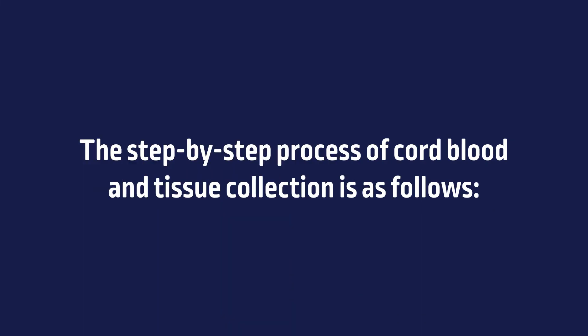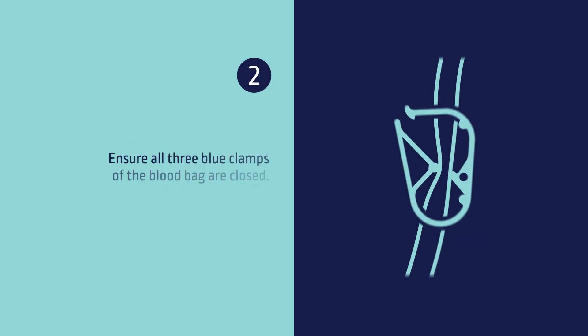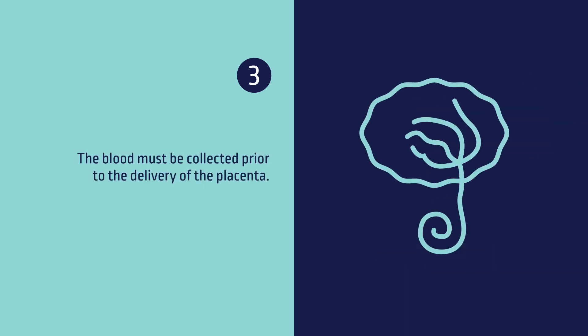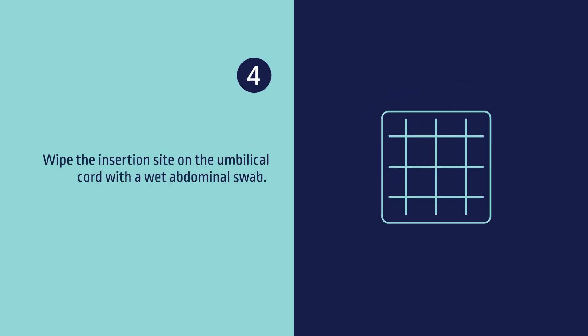The step-by-step process of cord blood and tissue collection is as follows. Step 1: Open the blood bag onto a sterile tray just before the time of delivery. Step 2: Ensure all three blue clamps of the blood bag are closed. Step 3: Following the baby's birth, clamp and cut the umbilical cord. The blood must be collected prior to the delivery of the placenta. Step 4: Wipe the insertion site on the umbilical cord with a wet abdominal swab.